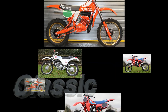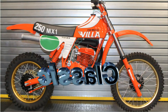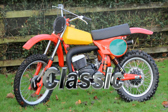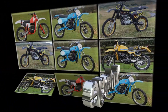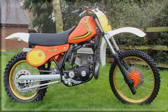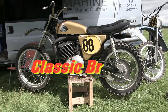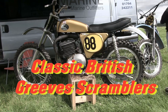Hello again and welcome back to Classic Dirt Bike TV. In this next feature clip we're going to check out some examples of another British motorcycle manufacturer who produced motocross bikes, or scramblers as they were known back in the 1960s. I do hope you'll stick around for the next few minutes as we showcase some classic British Greaves scramblers.